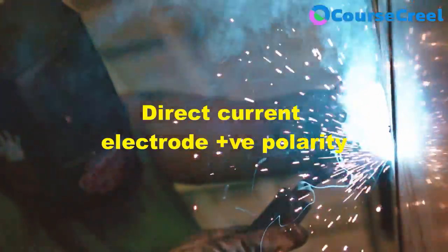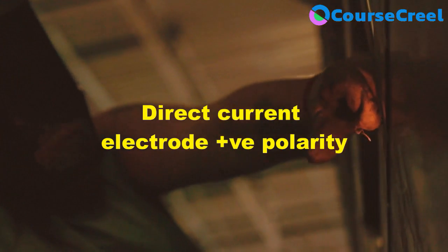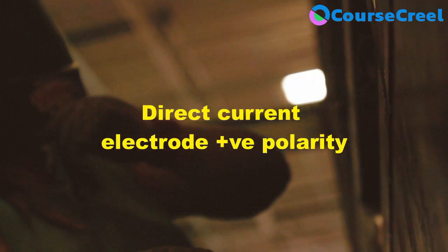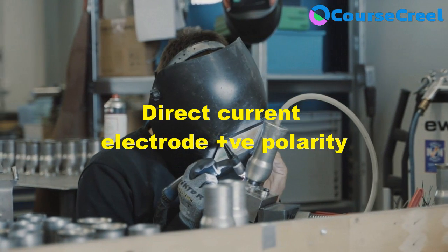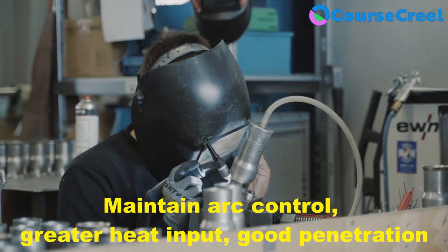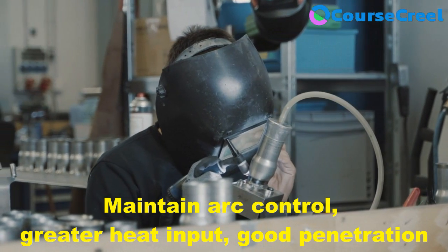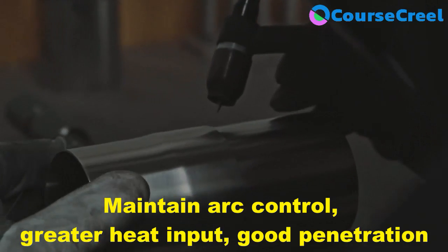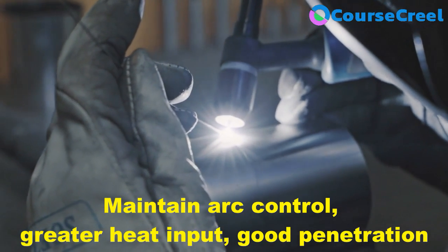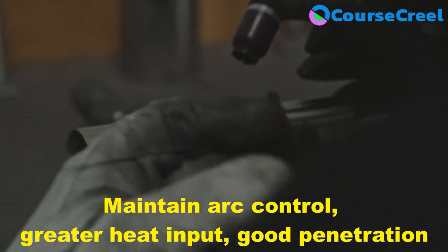In gas metal arc welding, a direct current power source is employed with electrode positive polarity, also known as DCEP. The direct current power source with DCEP provides a stable arc and maintains control during arc generation and welding. It also provides greater heat input to the cathodic base metal, which is helpful for good penetration and provides a fluid weld pool.